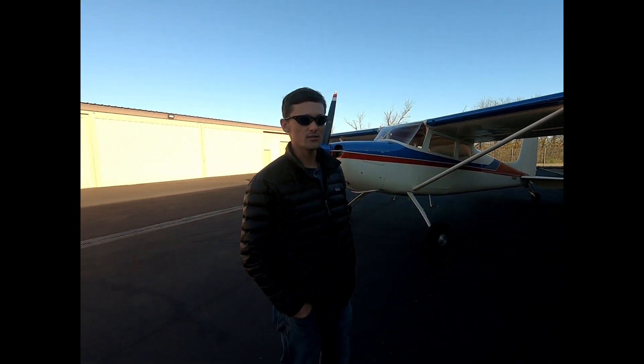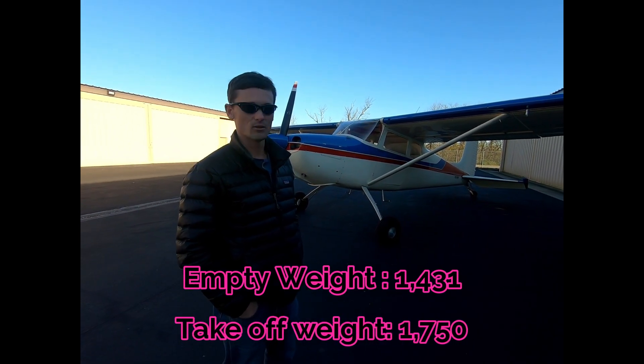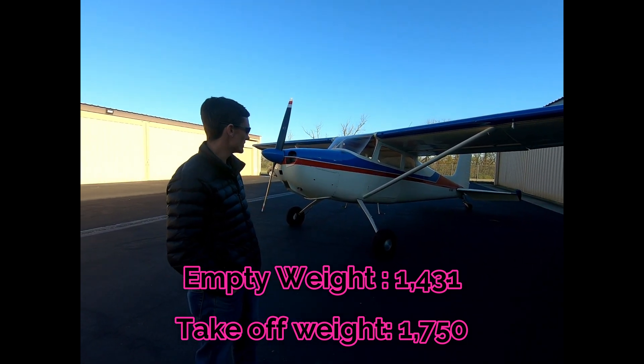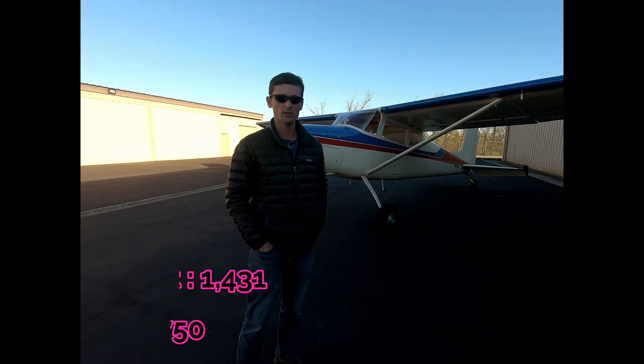Empty weight is 1,431 pounds. It does have almost full tanks and I personally weigh about 140 pounds, so that's what we have to work with here. We'll see what kind of performance we're going to get out of it.